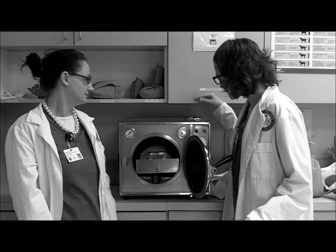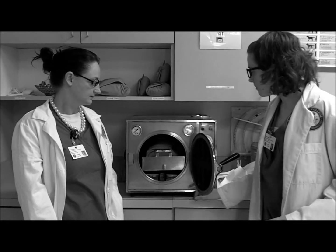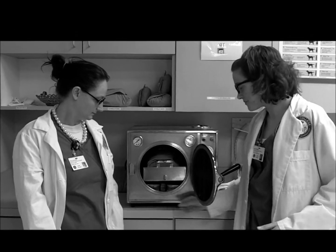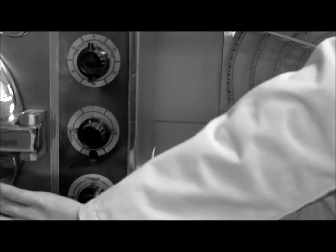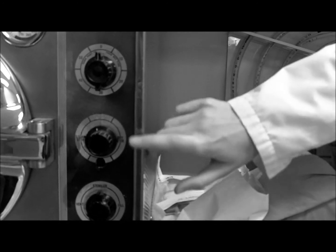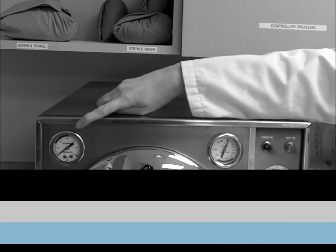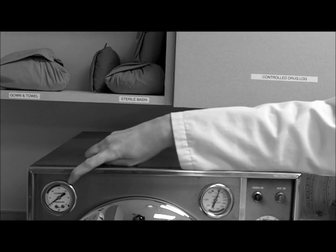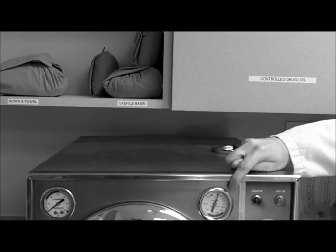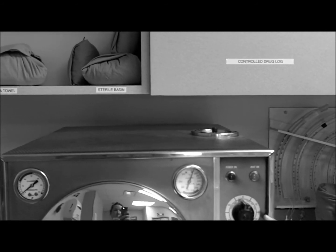It's full. Then we're going to turn this knob here to fill. Make sure it doesn't go past the little knob in here. After it's filled to the metal tab, close the door and turn this dial here to sterilize. You don't need to touch this dial. This will be our timer. After our pressure has reached 13 psi and the temperature has reached 121 degrees Celsius or 250 degrees Fahrenheit, we set our timer here for 15 minutes.